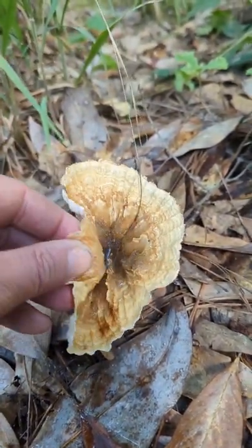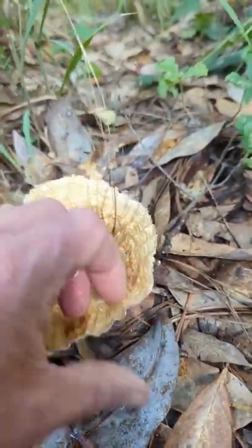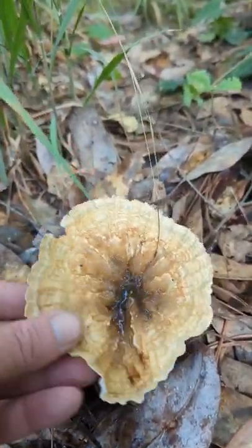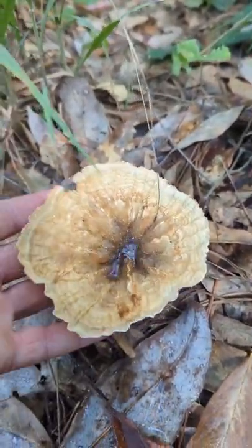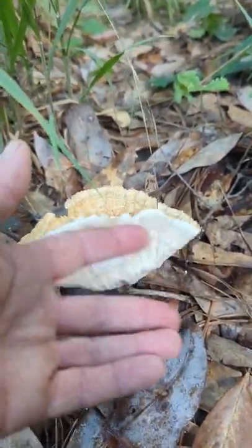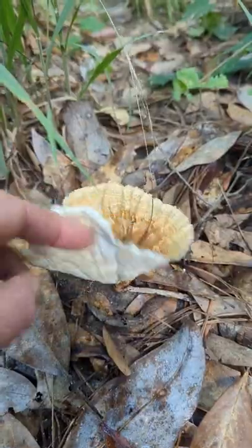The edibility on this is said to be unknown. I suspect because they're just not — it doesn't feel like there's anything there to eat, so nobody ever bothered to try. But if you see these, now you'll know that this is the wine glass fungus.